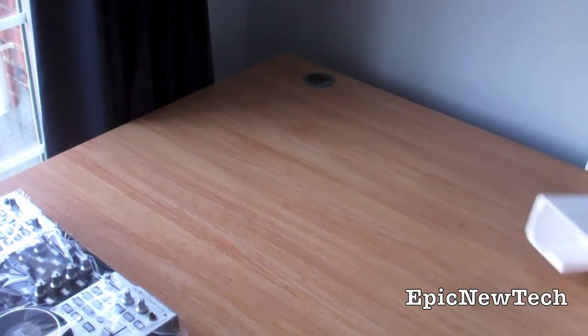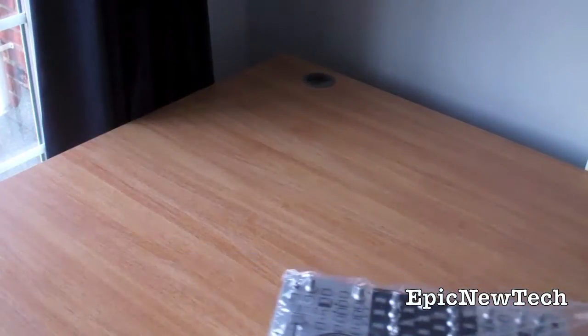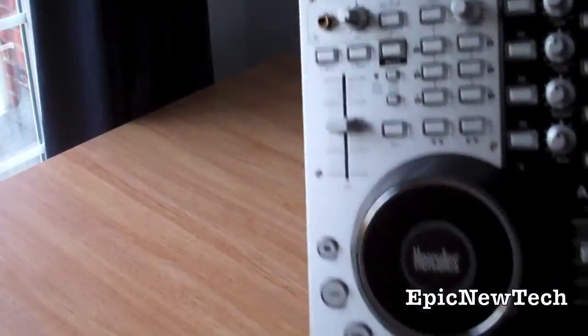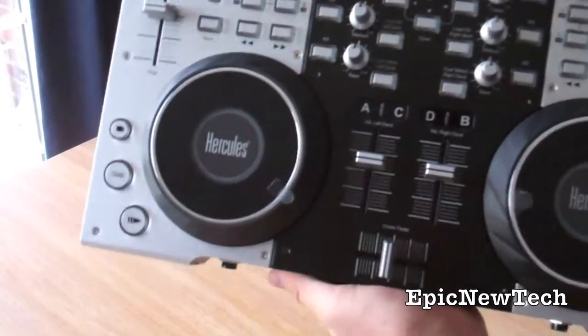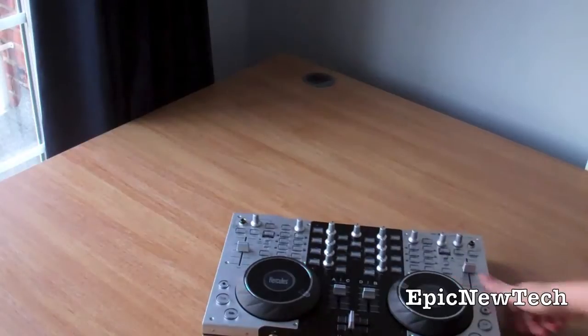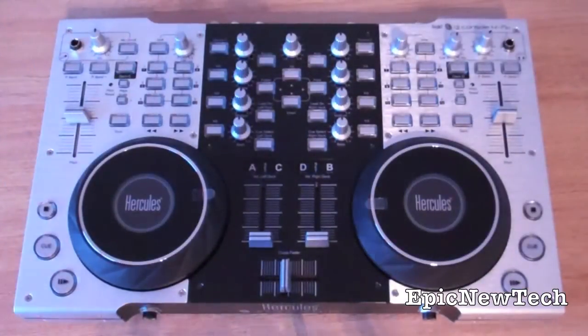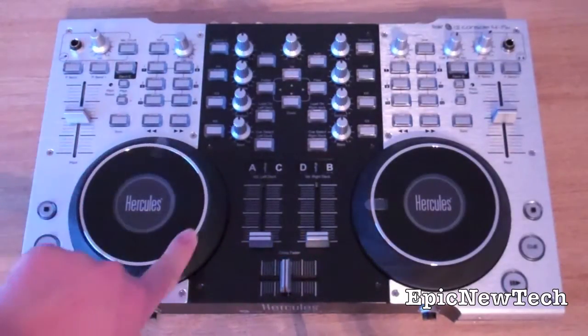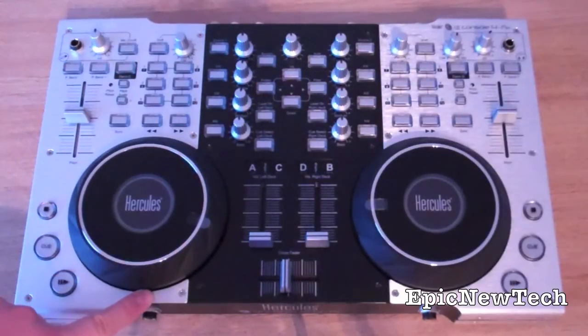So if we just check out the console itself, and take off the wrapper — here it is, the Hercules 4MX DJ Console. So now let's just go over the Hercules 4MX. You've got your two jog wheels, which are 12 cm in diameter, or 4.7 inches, and 1.9 cm in height, or 0.75 inches.